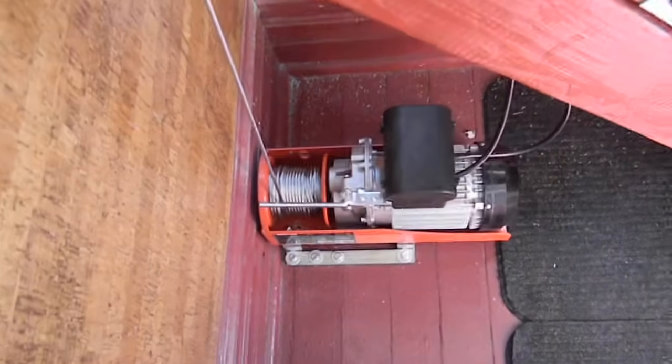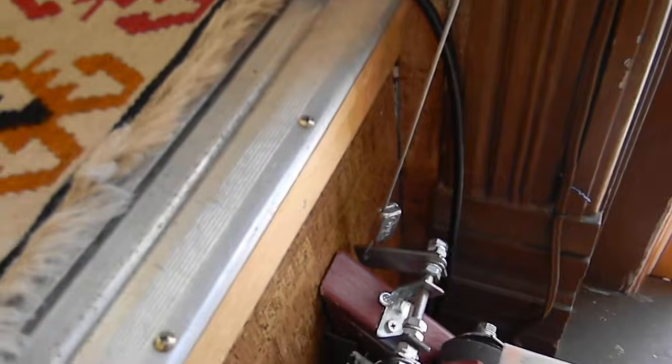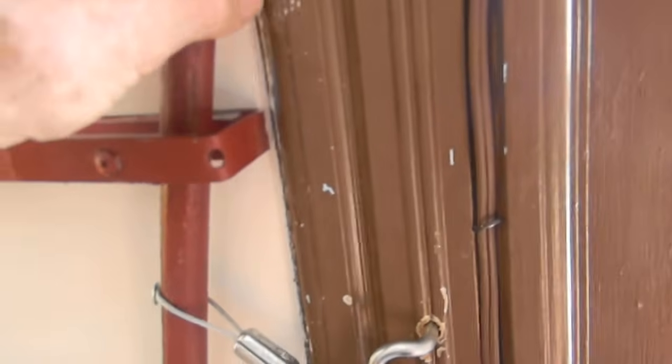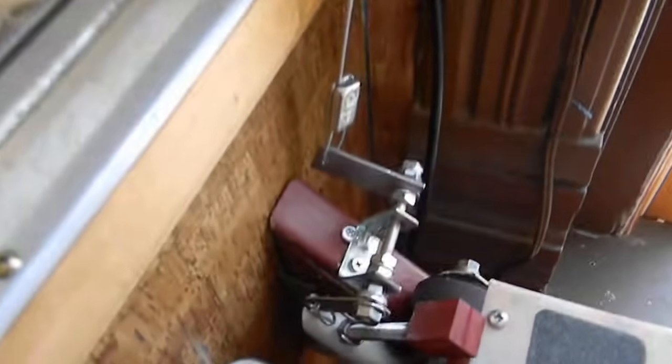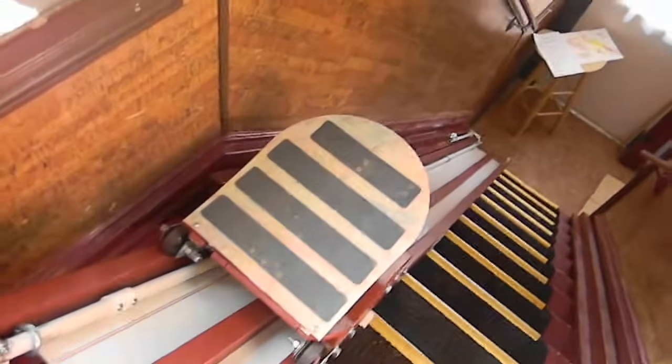Here you can see the motor on the landing and the cable going up and the step that I have to take to go upstairs. And this is the thing that I hit in order to go down — it pulls this mechanism and down it goes. Then I can push it and back up it comes. As you can see it hits right here and stops the motor.